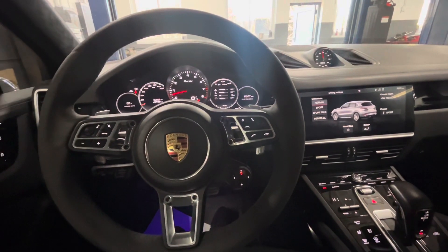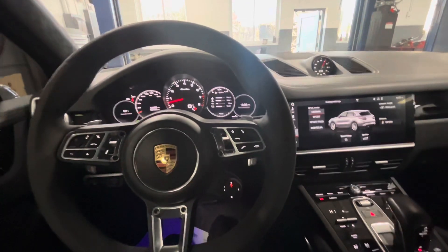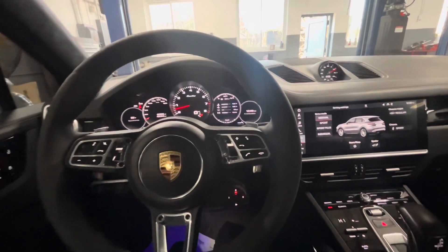Today I'm making a quick video showing you how to check the oil level on a 2019 Porsche Cayenne. What you want to do is drive it around for a little while and get the oil up to temperature first. You don't want it to be cold — it won't register if it's cold, it has to have some heat in it.